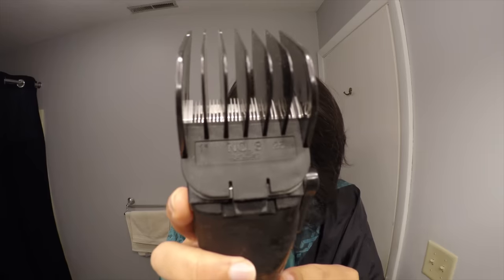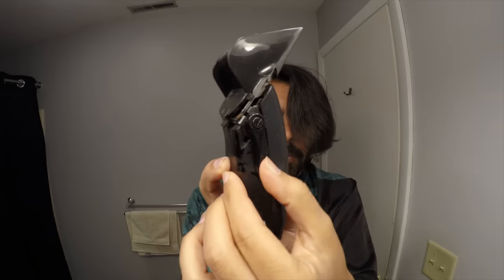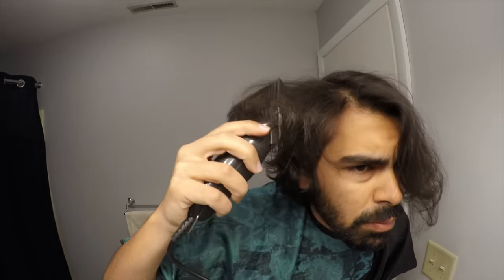The first step is to part your hair exactly how you're going to want to part it when the haircut is done — how you're going to brush it normally. You're going to take a number eight clip in the long, open position, and you're just going to start lightening up, starting from the bottom.